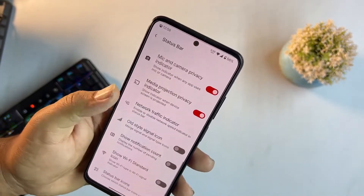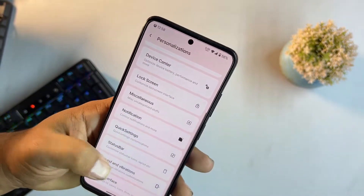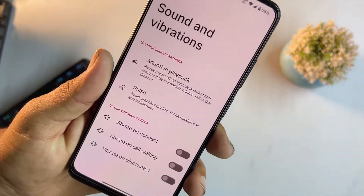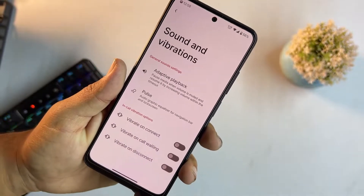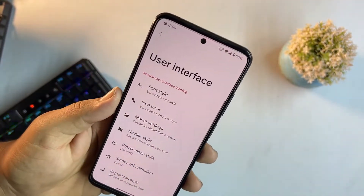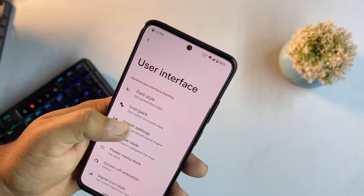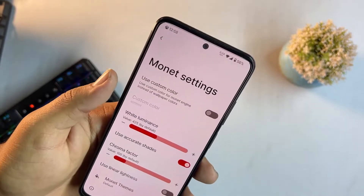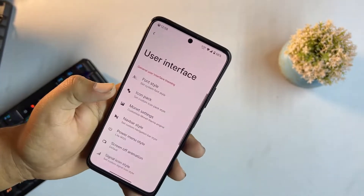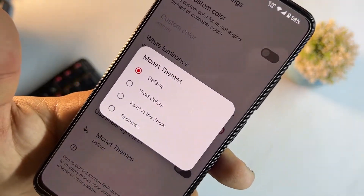You can enable network indicators and other icon settings. In sound and vibration we have in-call vibration, adaptive playback, and pulse. In the user interface section you can change the phone style, icon pack, monet settings, set a custom monet color, and choose themes.